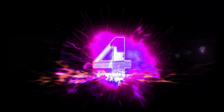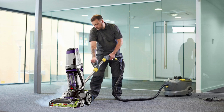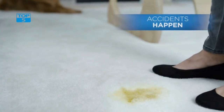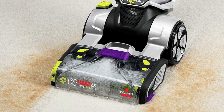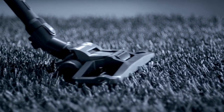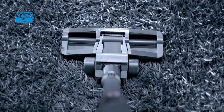Number 4. The Bissell ProHeat 2X Revolution Max Clean Pet Pro Full-Size Carpet Cleaner 1986, with antibacterial formula and bonus 3-tough stain tool, is a top-of-the-line carpet cleaner designed specifically for pet owners. With its advanced features and high-quality construction, this carpet cleaner is a must-have for anyone who wants to keep their carpets and upholstery looking clean and fresh.